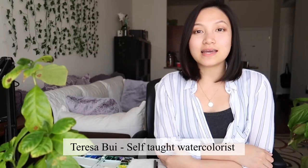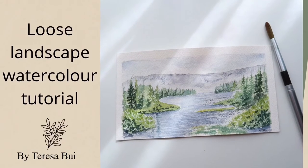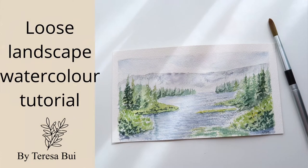Hello everyone, welcome back to my channel. For those of you who don't know, my name is Teresa and I am a self-taught watercolorist. In today's video I'm going to show you a step-by-step tutorial on how to paint this beautiful loose landscape.